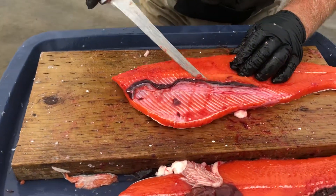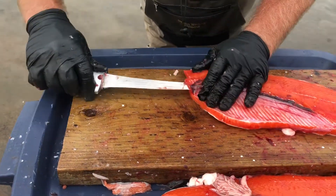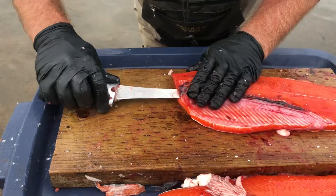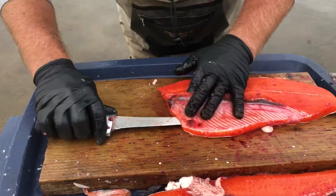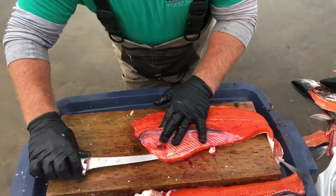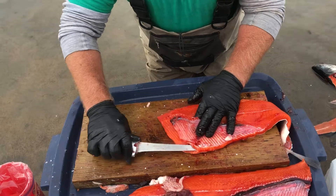The sockeye and the silver are cousins — they're both salmon. The sockeye salmon do not eat; they're a plankton-eating fish coming back in the river. These fish, the silvers, do eat.